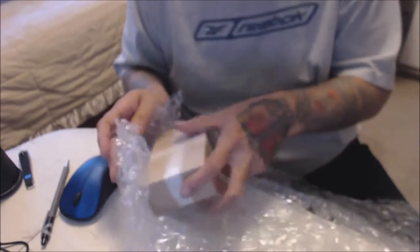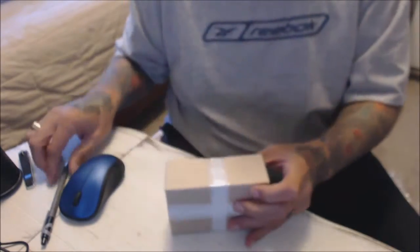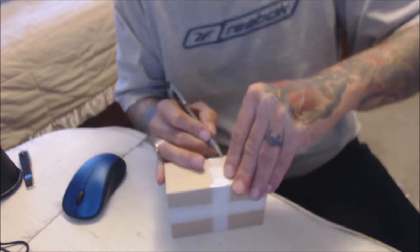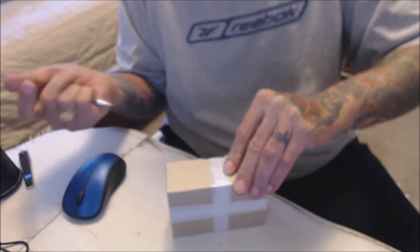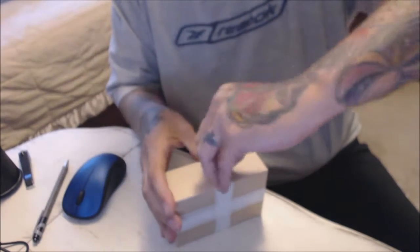That packaging is good — nice little box there. I hate this nylon tape. I don't know why I don't have my knife when I do this.